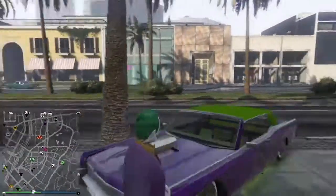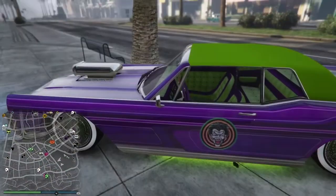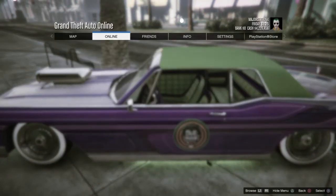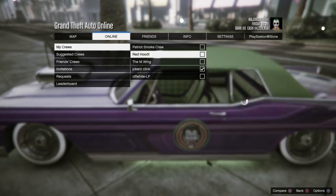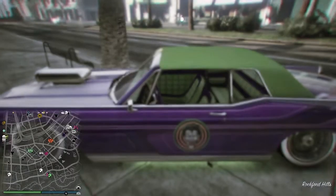Now if you guys want the Joker logo from the henchman's jackets in the movie, feel free to join the crew Jokerz Click — that's J-O-K-E-R-Z space C-L-I-C-K. You'll get the logo from the 1989 movie and also the crew color from Suicide Squad to do the chrome pearlescent and crew trick on the Reaper Lamborghini.